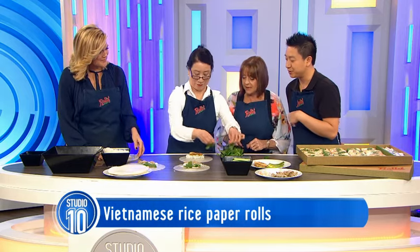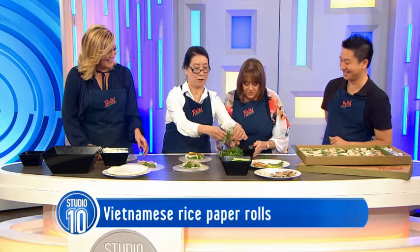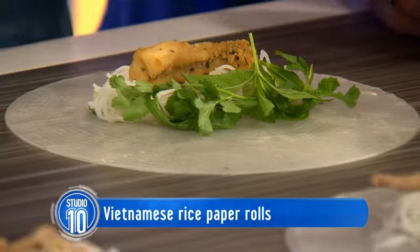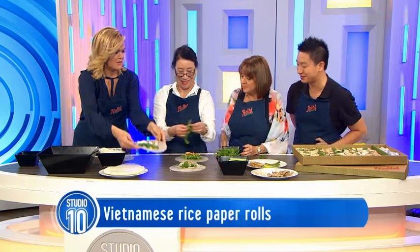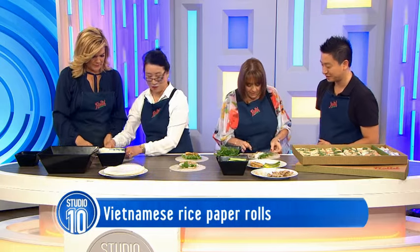I'll take one over here. Mum, you roll it. Oh some shallots, Mum - I love those. They're good, aren't they? Yeah, dried shallots give it a crunch. Here, you take one, Denise. Thank you, let's start rolling one. Oh hang on.